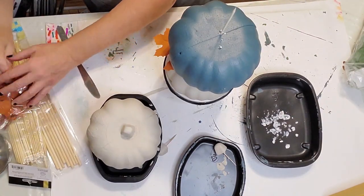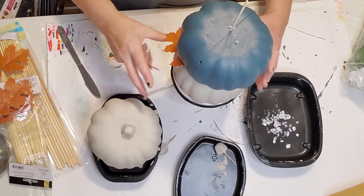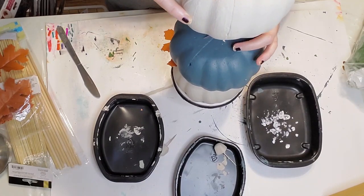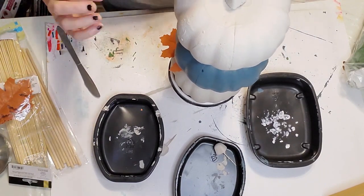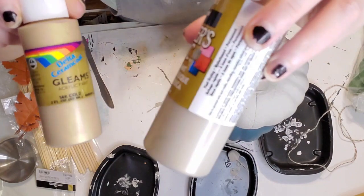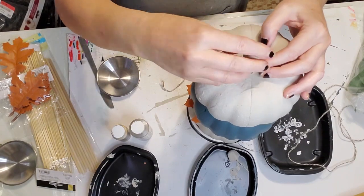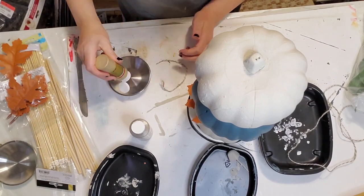I've left these simple colors, but you could put some transfers, decoupage, or stenciling on them if you want more embellishment. I put leaves in between and left them these simple colors to match my other fall home decor. The top one I left the stem on and I'm going to paint that gold — but you'll see me change that up later to a copper color because the leaves are kind of a rusty color.